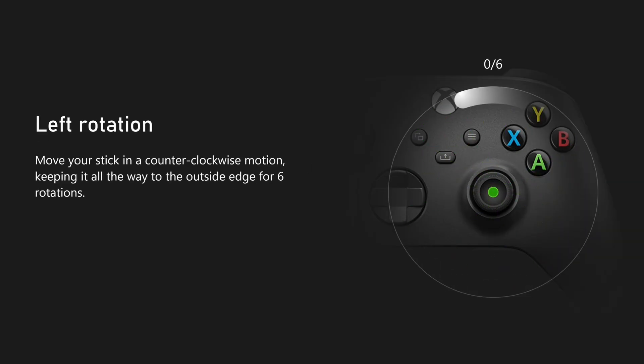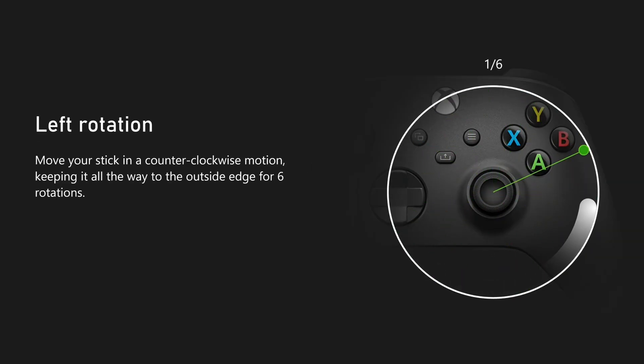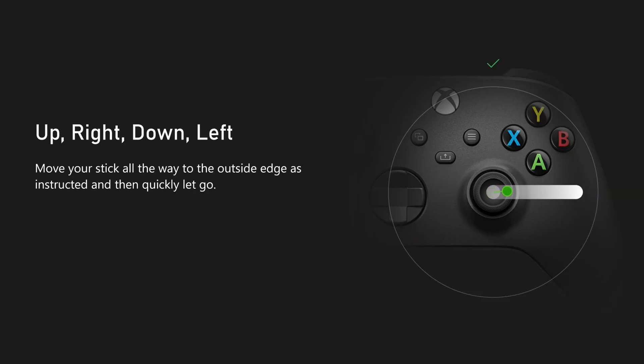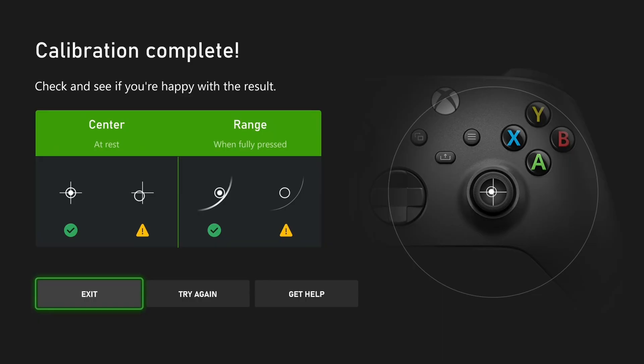You want to do six clockwise rotations followed by six counterclockwise rotations on your analog stick. Then it's going to ask you to press up followed by right followed by down and followed by left. Once you're finished, if you look on the right side of your screen that white dot is where it thinks the center is on your analog stick. If it's really far off center you can always try again to help calibrate it.